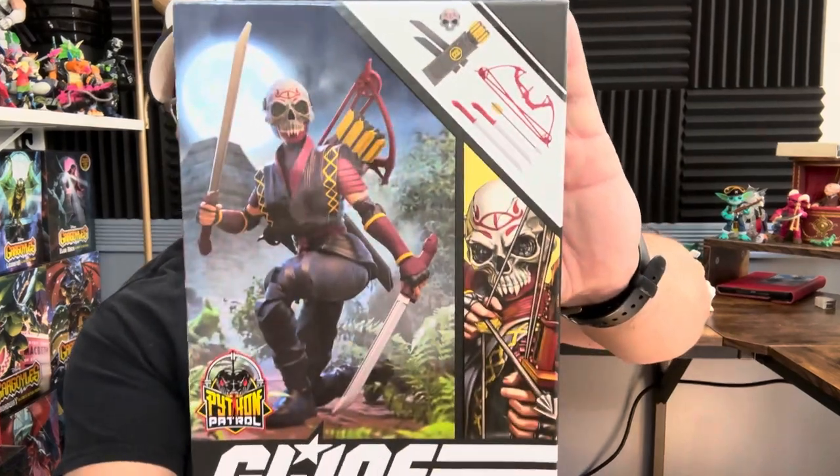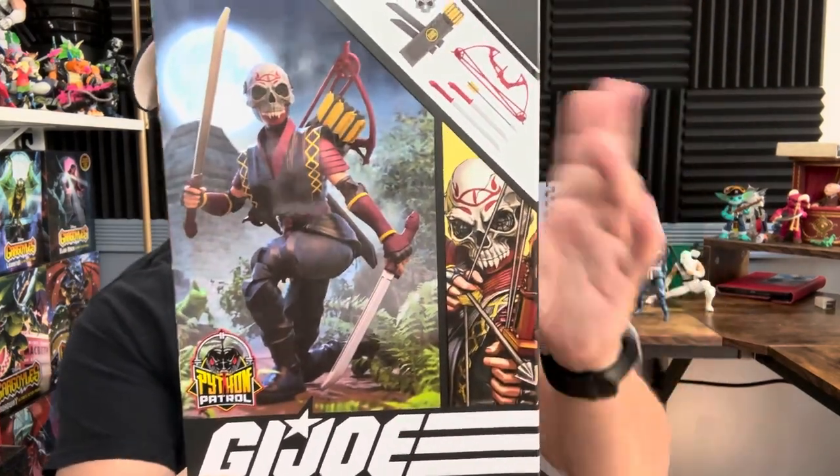I just wanted to explain it before people start complaining in the comments. Anyway, I guess it looks decent — we'll see how it actually looks when we pull it out. I don't know why Python Patrol needs a ninja, but they gave it to us.